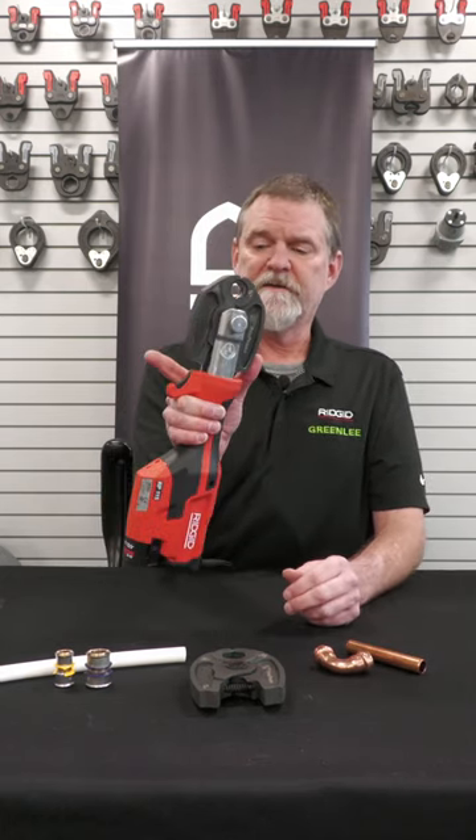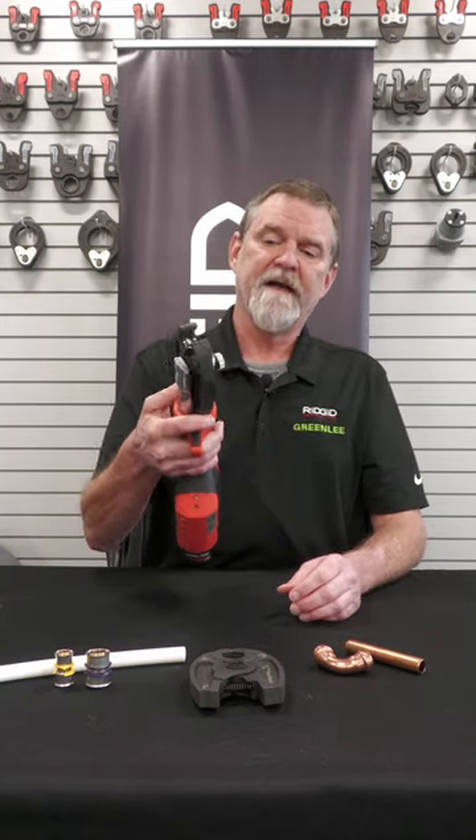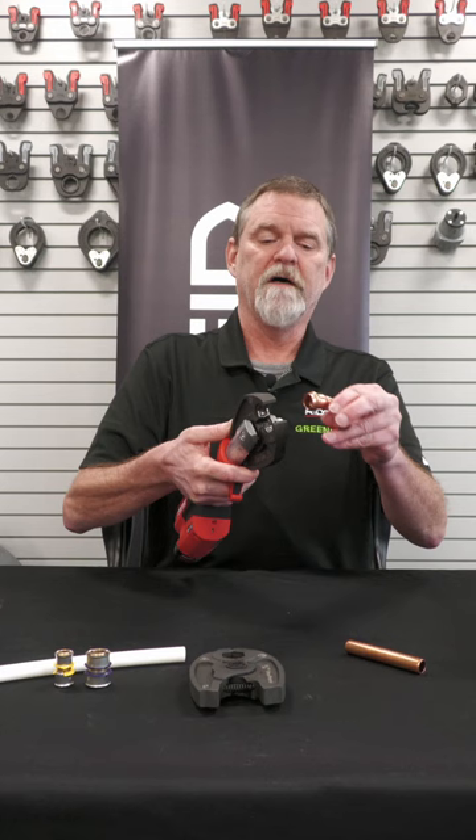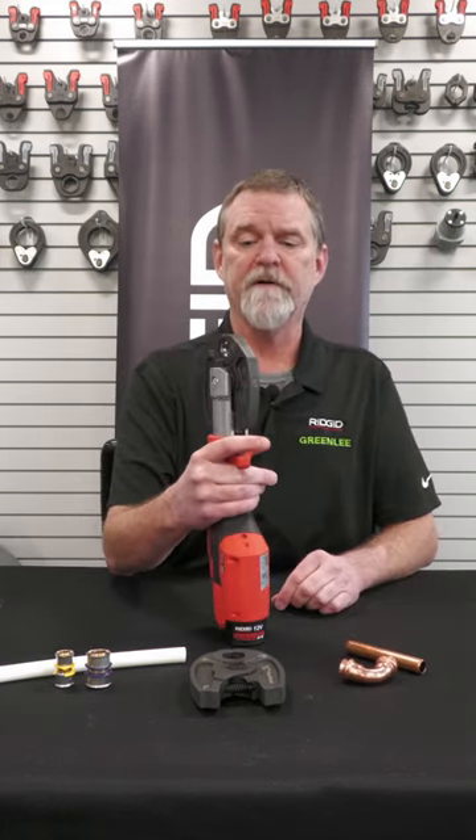The very nice ergonomics about this one is that the trigger has a little guide on it, so you can actually open that jaw up to access it with one hand. You don't need two hands to join it to your copper fitting.